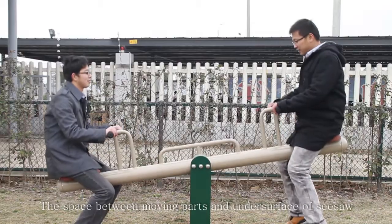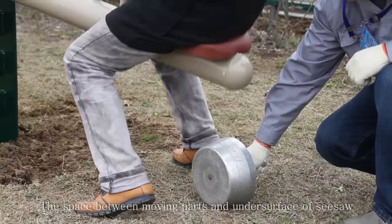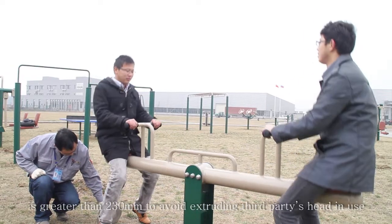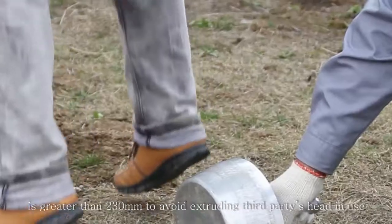The space between moving parts and the undersurface of the seesaw is greater than 230 mm to avoid extruding third parties when in use.